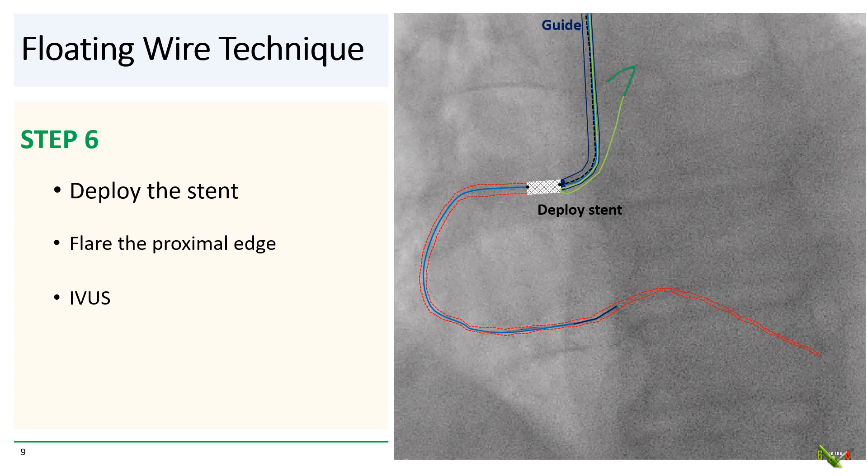After you've confirmed that your guide is well pushed against the ostium of the vessel and the dot is aligned with the tip of the guide, you go ahead and deploy the stent. As per usual routine, you post-dilate, and then you flare the proximal edge of the stent at high pressure, or with an ostial flash balloon if your lab carries it.